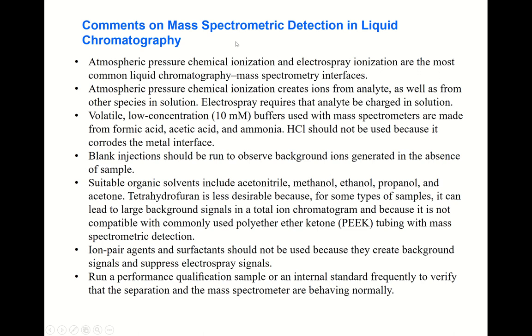Here are comments on mass spectrometry detection in liquid chromatography. HPLC may be used alone, but in many cases HPLC is combined with a mass spectrometer — this is LC-MS — which gives extremely low detection limits. To detect trace amounts of analyte, people commonly employ HPLC combined with a mass spectrometer. Mass spectrometry itself is a very sensitive technique, so the combination with HPLC makes it possible to detect extremely low concentrations of analyte.